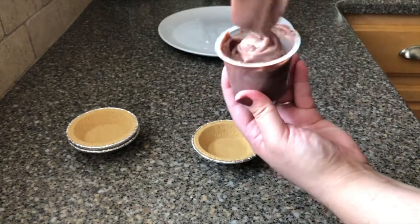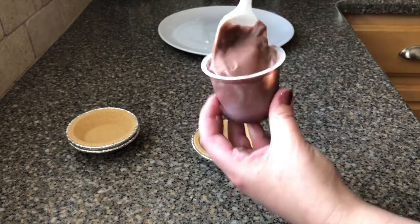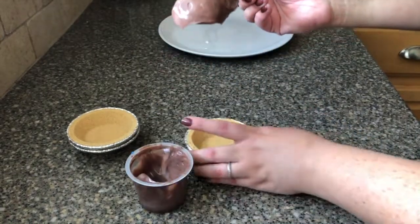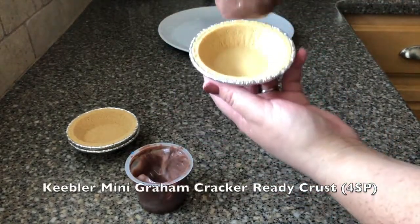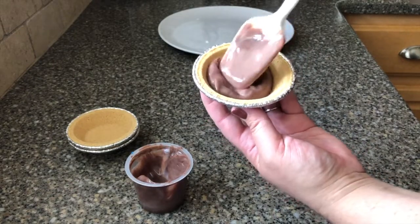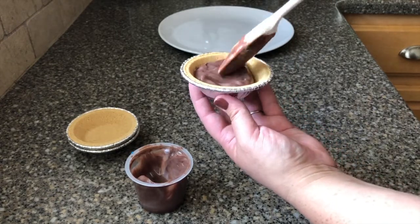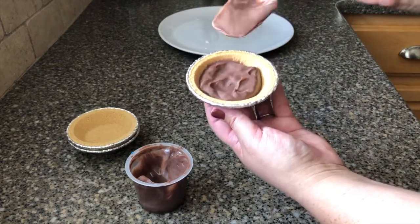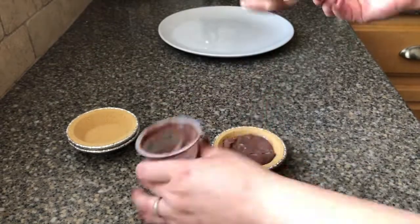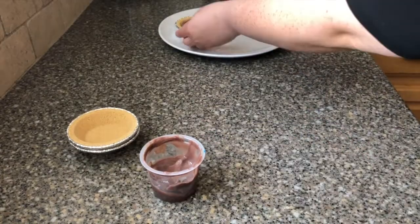I just have to mix this up to get that vanilla all mixed in there. These sugar-free Jell-O pudding cups are two points per cup, so I'm only gonna put half into the pie crust, making it one point worth of pudding. I'm just eyeballing half of the cup here — it's not an exact science — but once you're filling up both pie crusts you'll be able to see if it's even or not, so it's pretty easy to fix. Even without the marshmallows, that already looks so good.